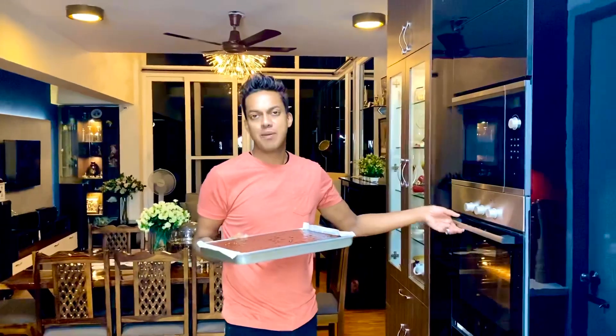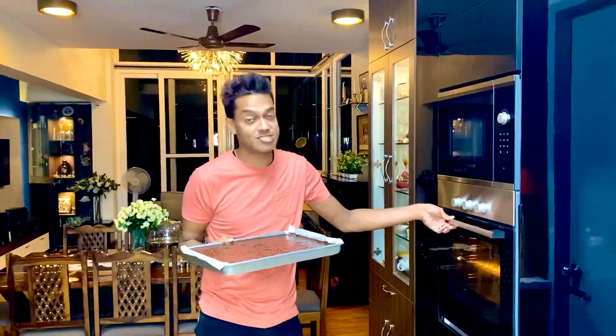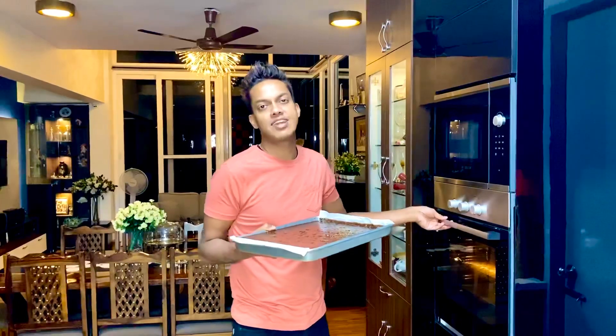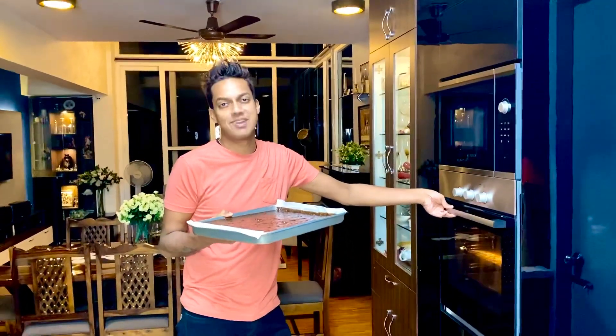This goes into a preheated oven at 180 degrees Celsius for dry heat, or if it's fan mode, keep it at 160 degrees for just about 35 minutes, until it's dry on the outside but warm and fuzzy within.